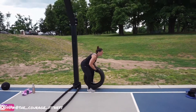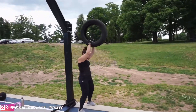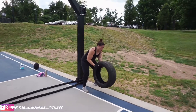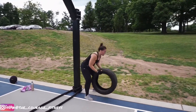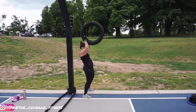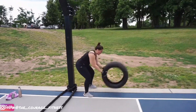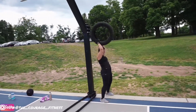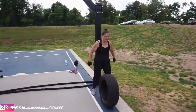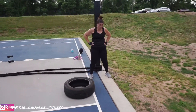Five. Six. Come on. Twelve reps. Seven. Use your core. Eight. Nine. Come on. Ten. Eleven — let's go for fifteen reps. Twelve. Come on, three more. Thirteen. Fourteen. That's fifteen. Not too bad. I know it's not easy, but not too bad.